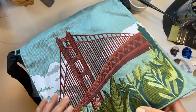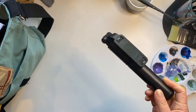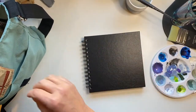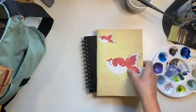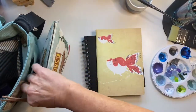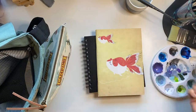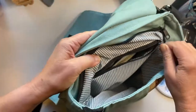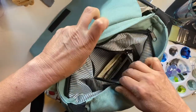A selfie stick, an art journal, a notepad, this little art kit, some amazing hand cream from Ipsy, and in this inner pocket I can carry a little notebook, some cash, and some cards.